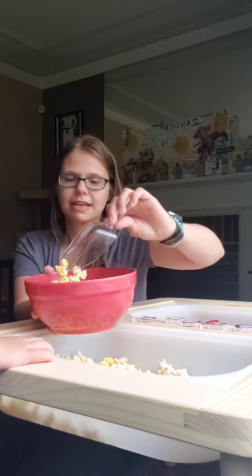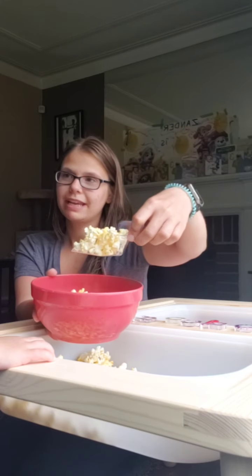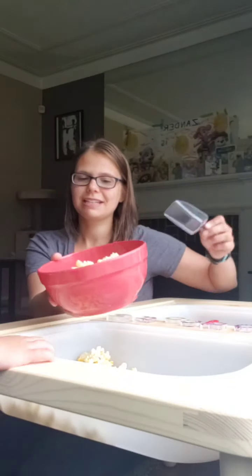Six. Good job. Seven. Eight. It's getting all gone, but it's in the bowl. Nine. Let's do one more. Ten. Is it full yet? Almost, right? Ten scoops and it almost filled our really big bowl.